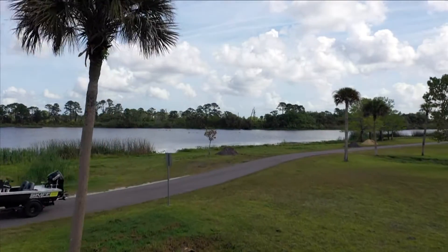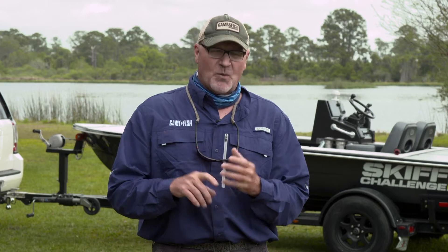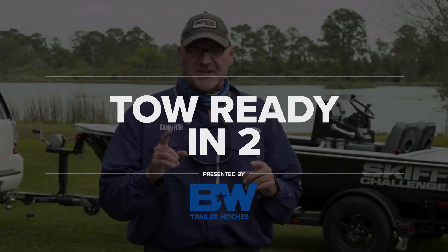As you can imagine, I spend a lot of time every year out on the road pulling boats, campers, ATVs, and the occasional utility trailer. And what I've come to realize is towing is very serious business.